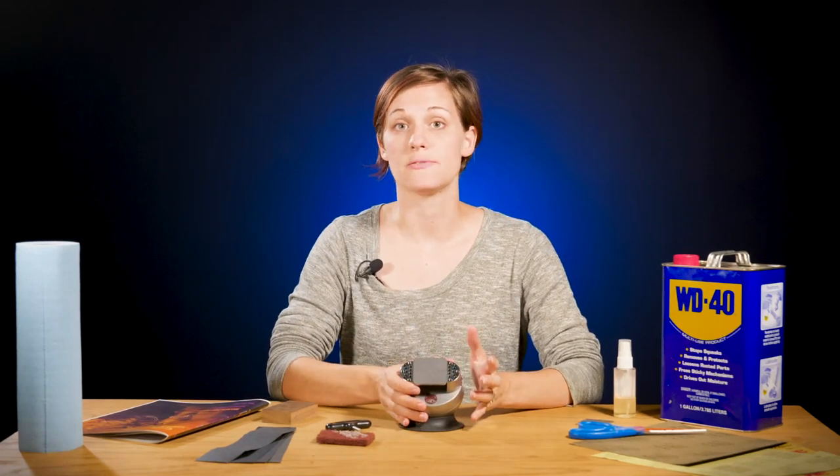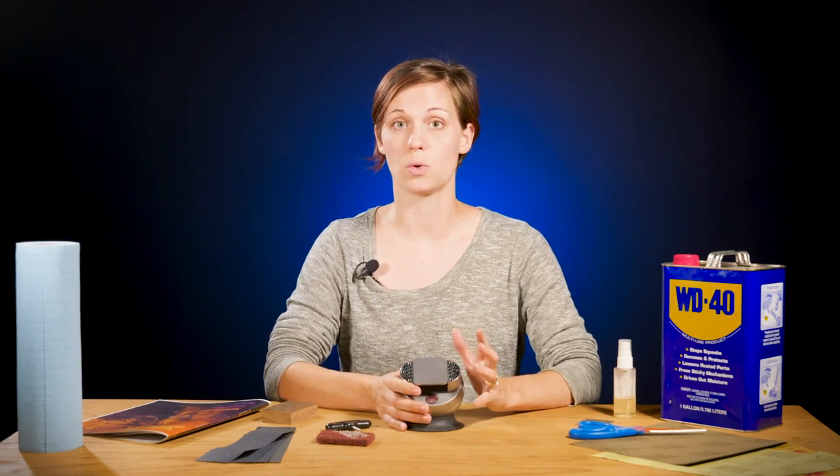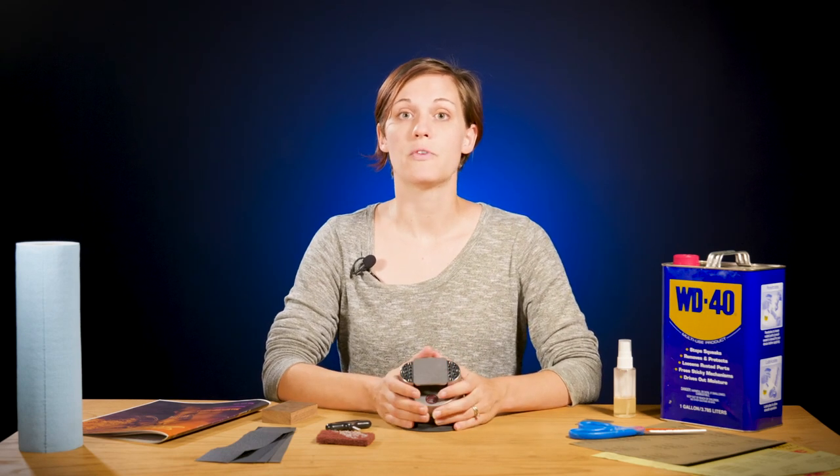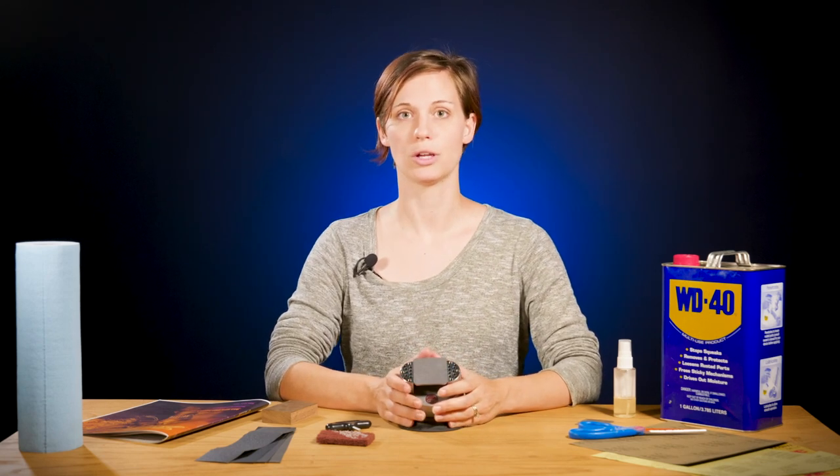Today we're going to be talking about metal prep. Whether it be a new piece that has factory blemishes on the surface, or a piece from a customer that has lots of sentimental value and has been worn and torn over the years, you're going to want to prep your surface because you don't want to run the risk of somebody doing it afterwards and ruining your engraving. We're going to do a basic practice plate using information from Bruce Farman. This information can be found in our e-magazine Learn Online, so go check that out and watch this video to see how to do that.